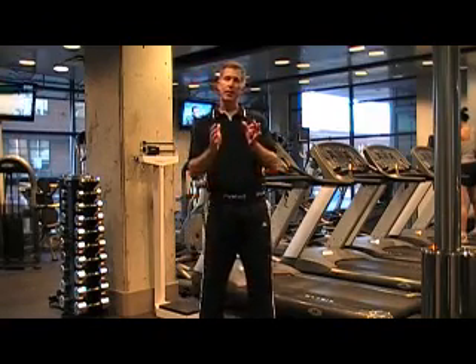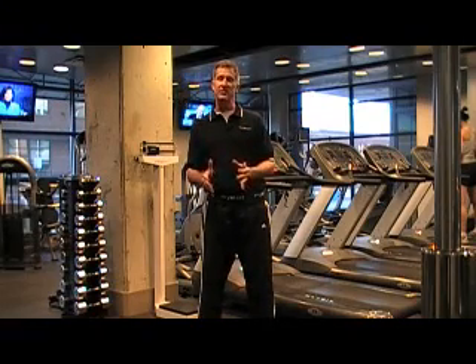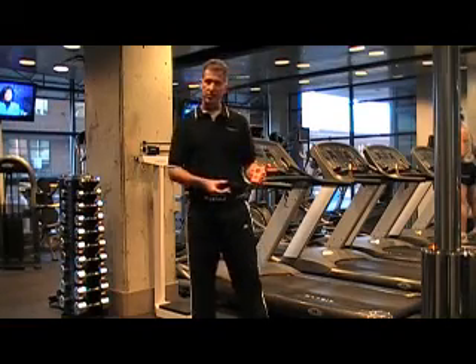The idea here is to look at power, force, and velocity production with the athlete starting in a static or squat position.